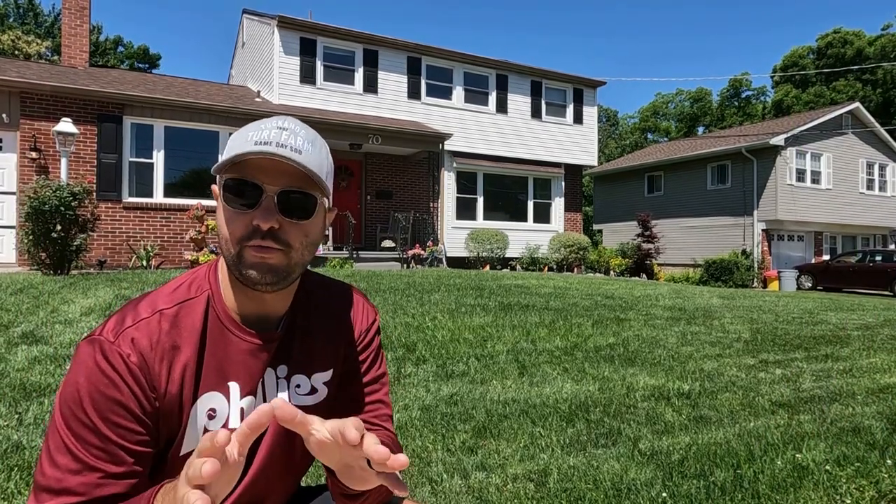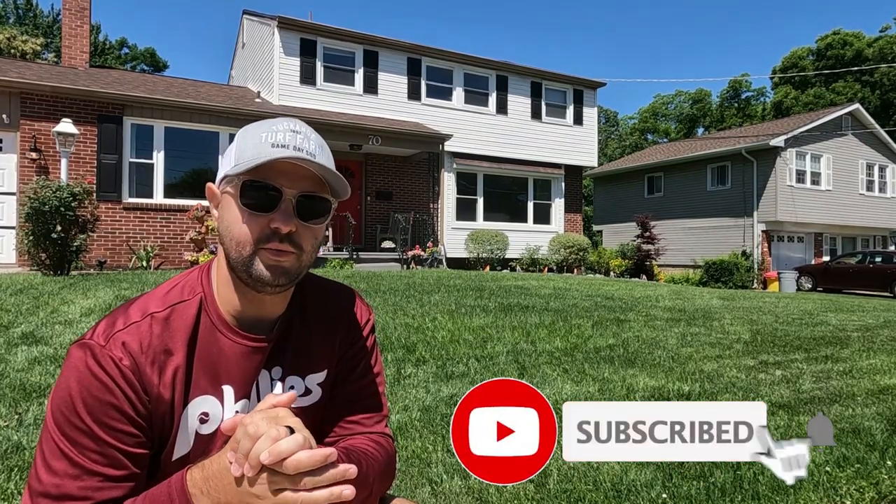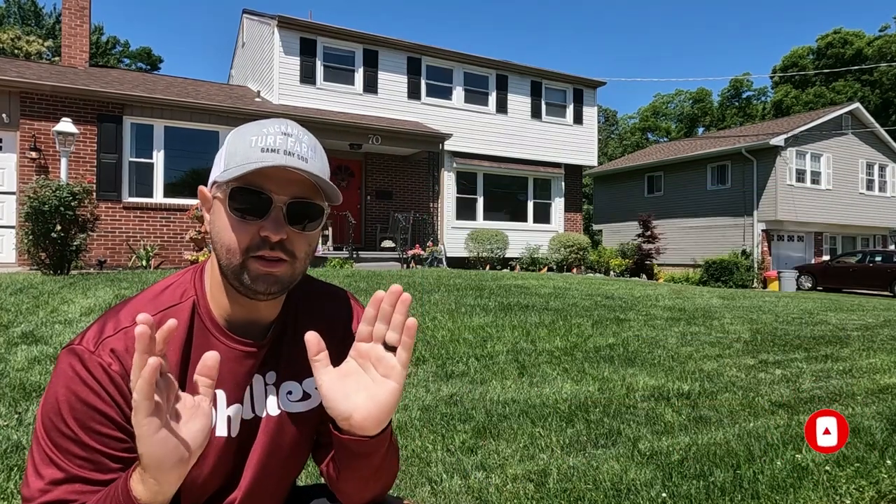I'm at the project lawn today. It's been 35 days now since we've thrown down the second application of the year, which was Lawn Box in the front lawn and in the backyard as well. In the backyard, it looks really great. I'm going to show you that in a little bit.